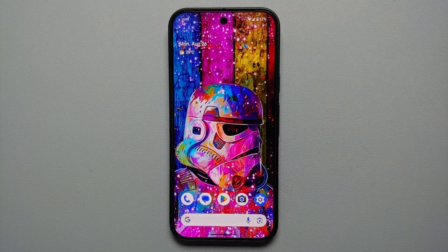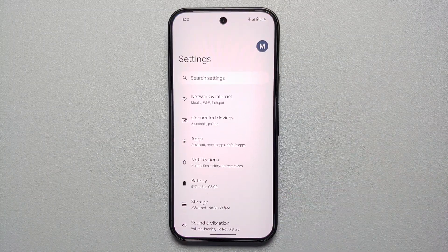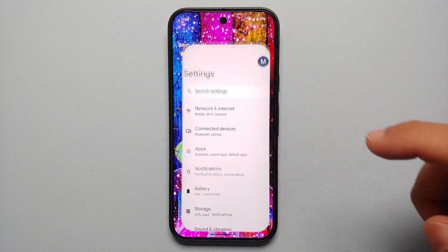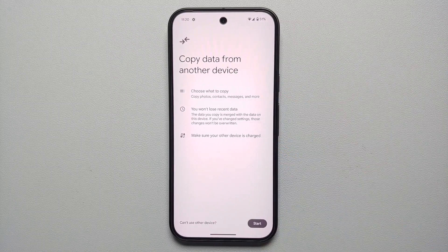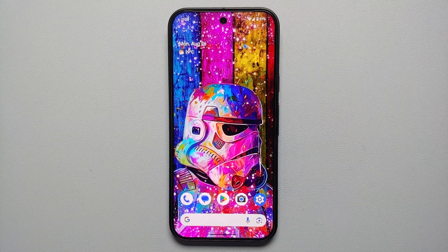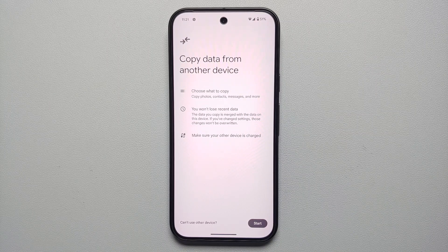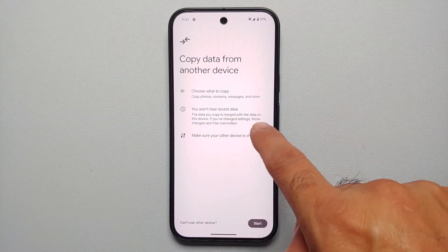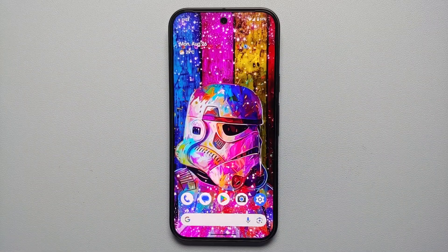Here are some easy recipes for chana masala. Our second hidden feature is that you do not have to transfer data from another device during initial setup — you can do it after. Go into Settings, scroll down, select 'Copy data,' and you can transfer data from another device without a factory reset. You won't lose existing data; the copied data is merged with what's already on your Pixel 9.